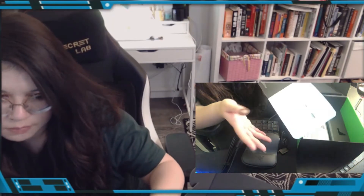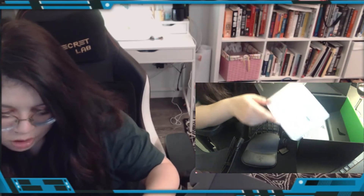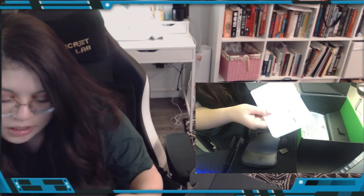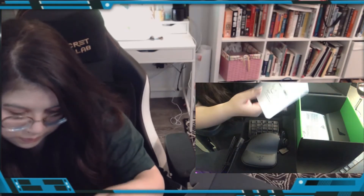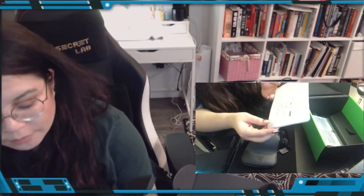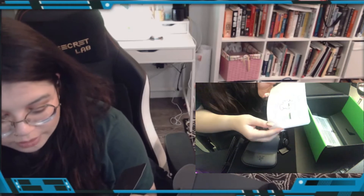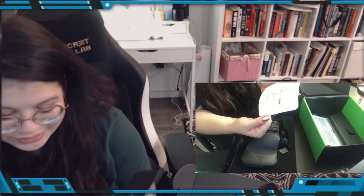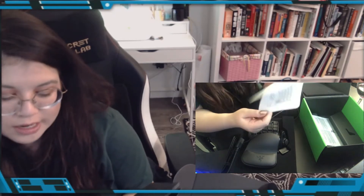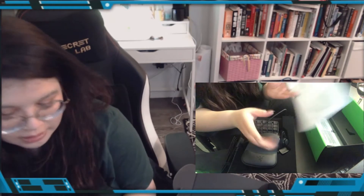So I think I don't have to update. Package contents include the gaming keypad and an important product information guide — I think that's this; I don't see anything else in the box. System requirements: PC with a free USB port, Windows 7 or higher, internet connection, and 500 MB of free hard disk space. Totally okay, we've got that.